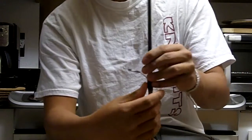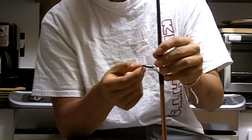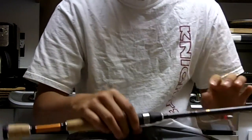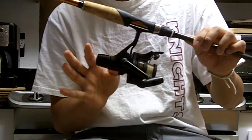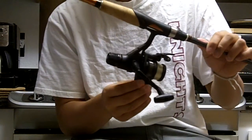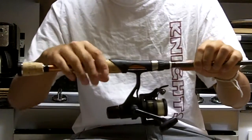It has aluminum oxide or ceramic eyelets or guides, which are good because there's low friction which won't abrade your line at all. The reel that I have on this rod here is actually one of the cheapest reels I could find, but it's actually performing really well for me. This is the Shimano IX 1000R reel. It was like $23 at my local sporting goods store.